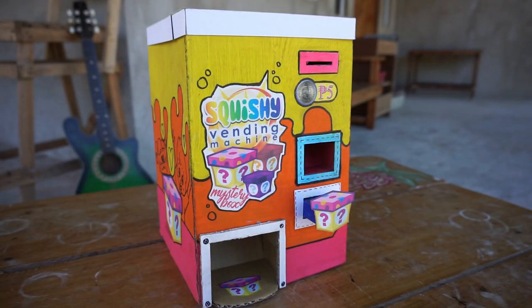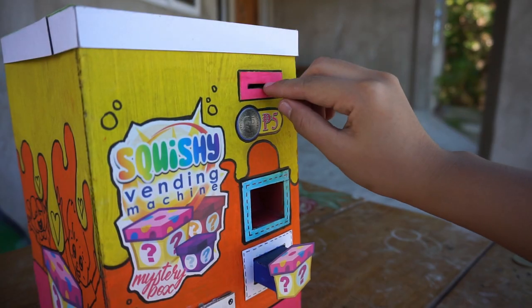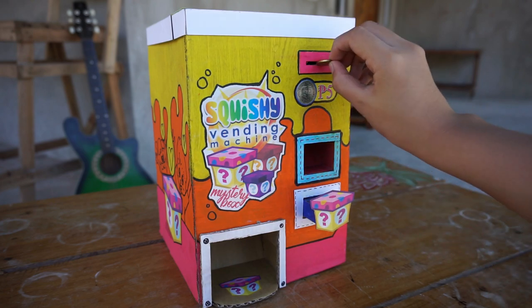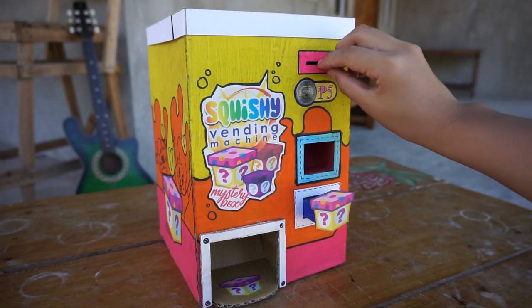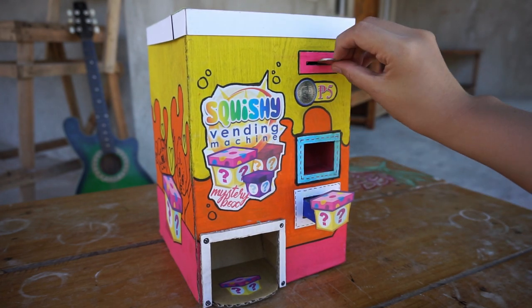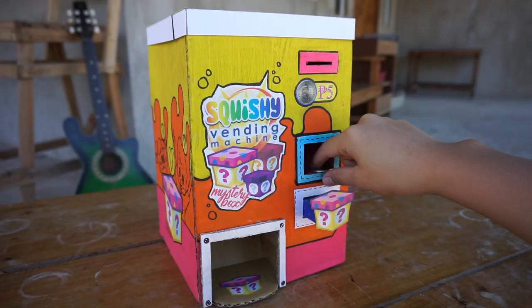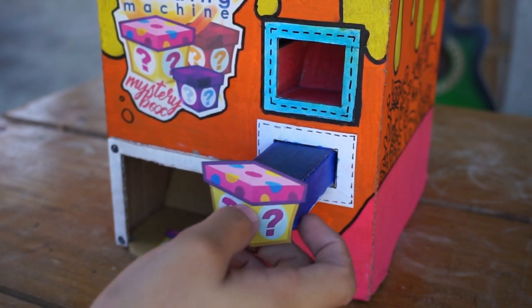This machine also rejects coins that are not 5 peso coins, such as a 10 centavo coin, 25 centavo coins, and 1 peso coins. It all goes down to the rejection hole.